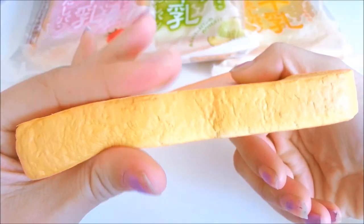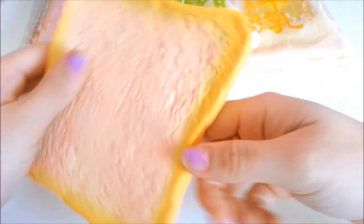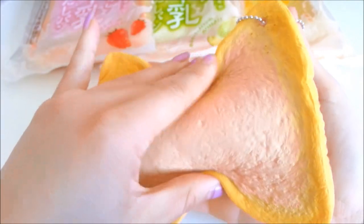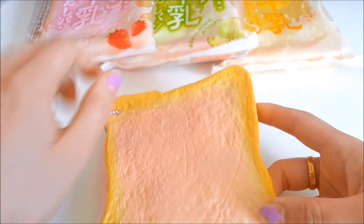This has a slow bounce back when you squeeze it. Tokyo Aoyama creates one of the squishiest squishies that I know of, and the quality is just amazing. I would definitely recommend this for anyone who collects squishies.